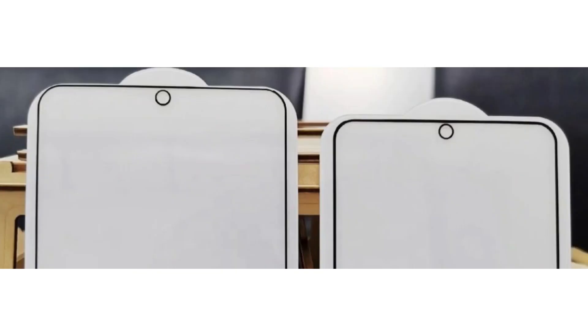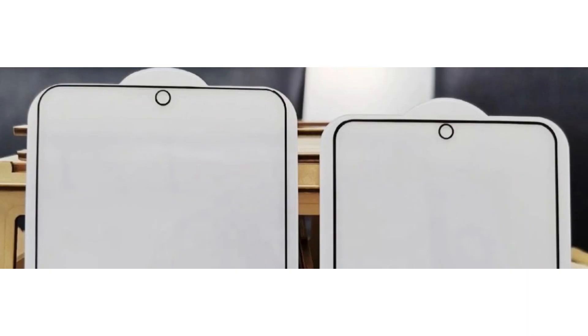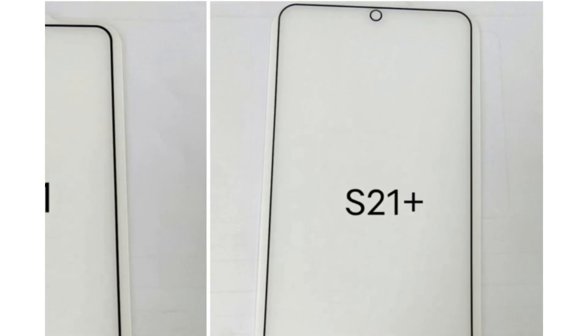You can see that the punch hole has been repositioned. It may look large here, but I believe it will be similar to the Note 20 or smaller because of the camera angle it was shot at. You can see the bezels are crazy thin — it looks amazing.